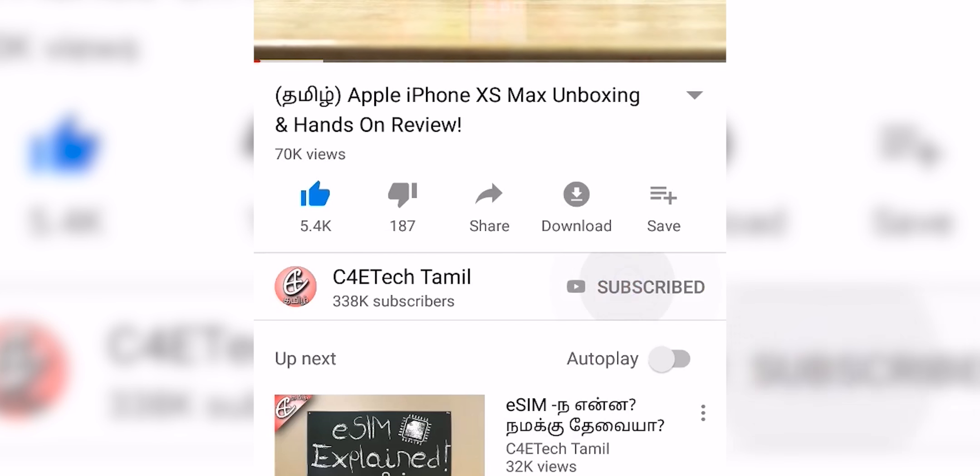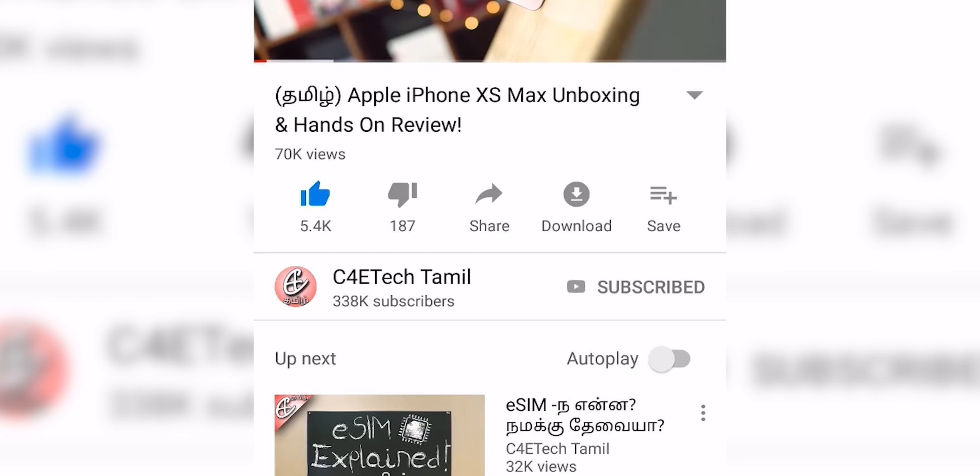Hey guys, my name is Ash. You are watching C4Tech. If you enjoyed this video, hit the thumbs up button, subscribe, and press the bell icon.